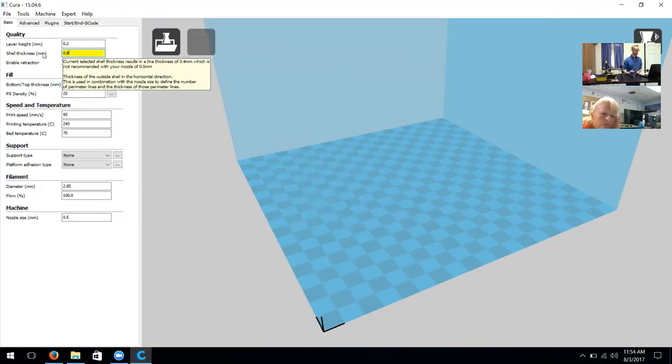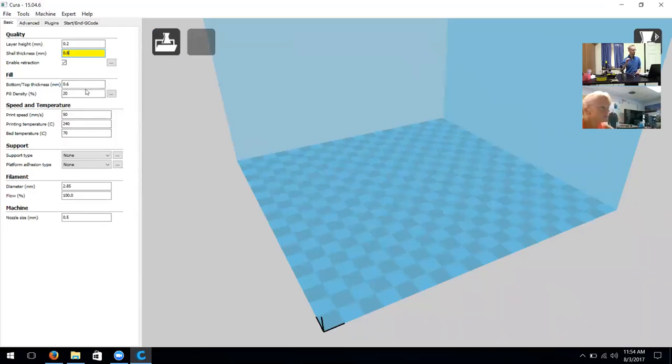We usually like to use 0.2 for good quality — it's not the best quality but it gets done faster and uses less material. On shell thickness, since our nozzle size is 0.4 we want this to be a multiple of that, so I'm going to change the shell thickness to 0.8. Cura turns yellow when it's uncertain about a setting. I'm going to change the nozzle size down here to 0.4 — that's the size of nozzle on the A5 printers.